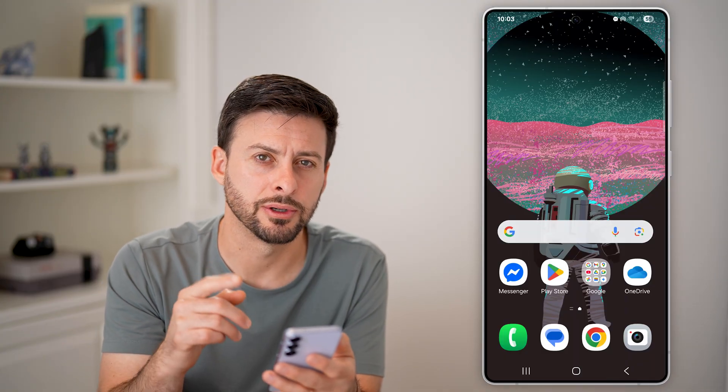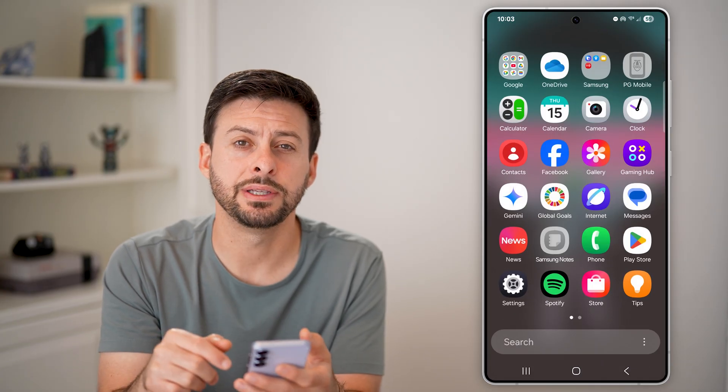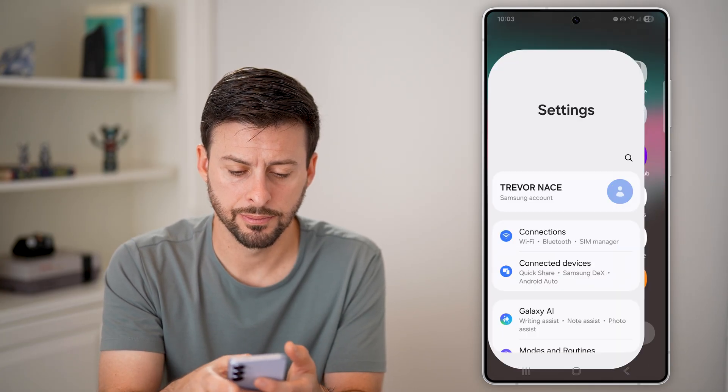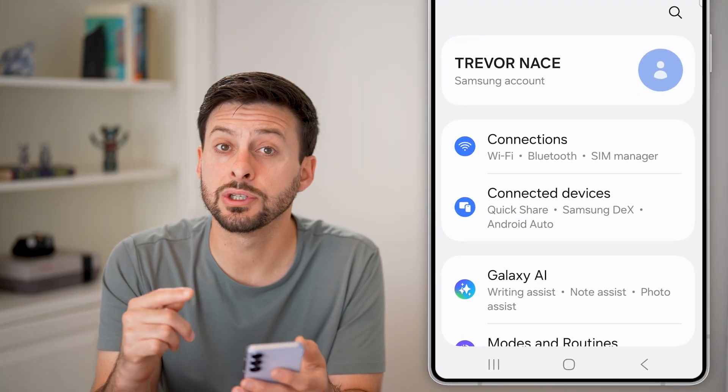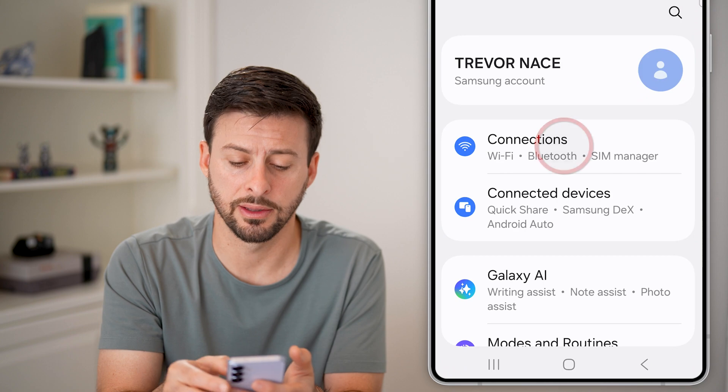The first thing we'll do is get into your settings. Swipe up and tap on the settings or gear icon. Once you're in your settings, go to the hotspot settings by tapping on Connections at the very top.